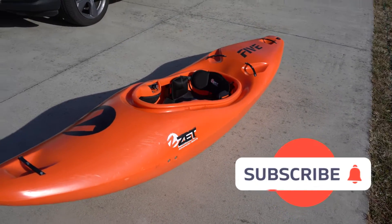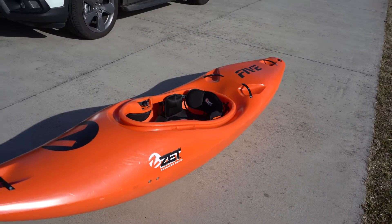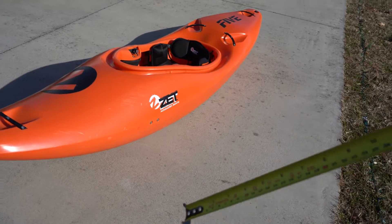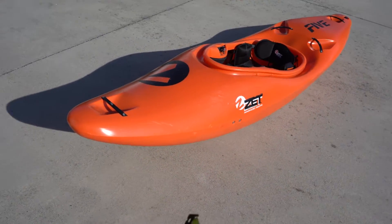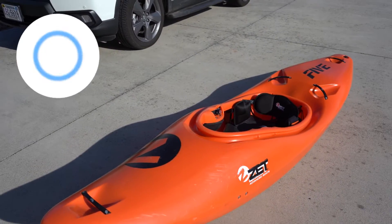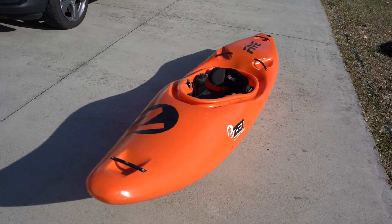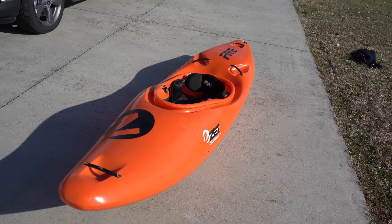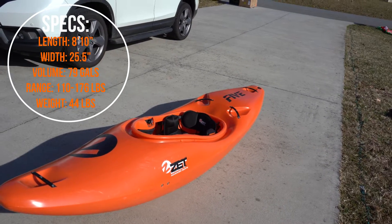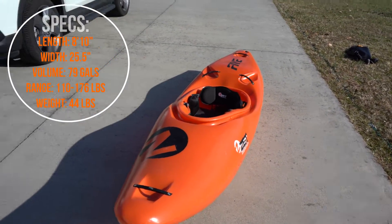I'm back and finally doing a review on the Zet Five — I've had this thing for a couple months now. There are already videos of me paddling it, so check those out if you want to see it on the water. Let me just say this is one of my favorite boats right now. The overall quality of Zet boats — the outfitting, plastic, everything — is just superb. It's one of the best boat companies for quality, design, performance, and comfort, and actually one of the cheaper companies.